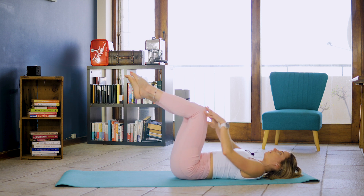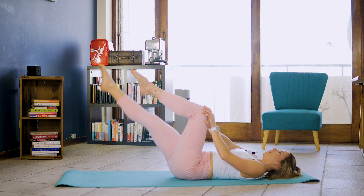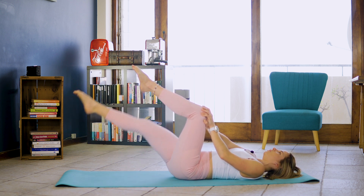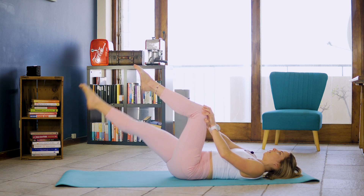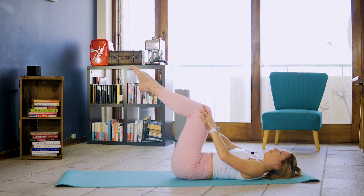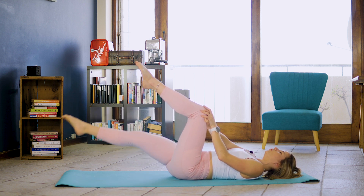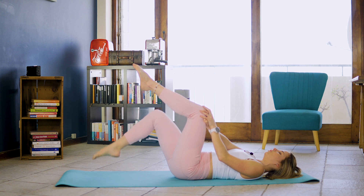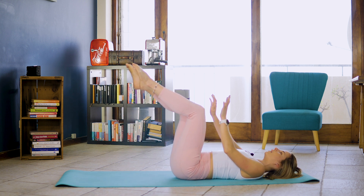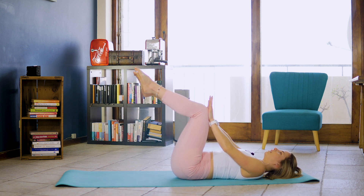Let's change over to the left knee. Inhale, exhale, lower that right knee. That's one and two and three. Make sure that lower back isn't arching while you're lowering. Four. Slow and controlled. If you have to you can just do a toe tap. Let's do two more. That's one and two.